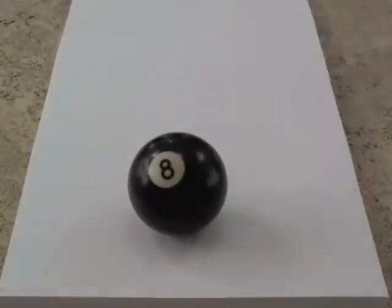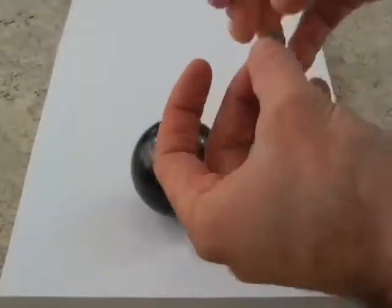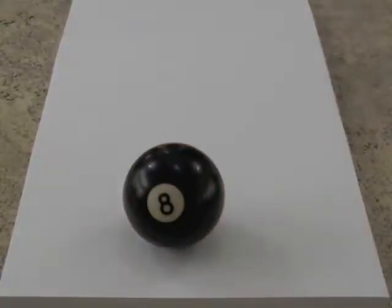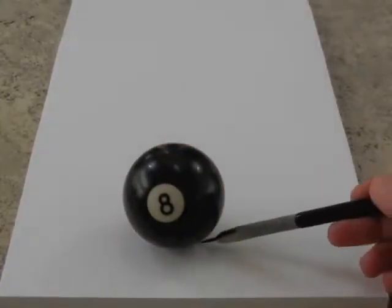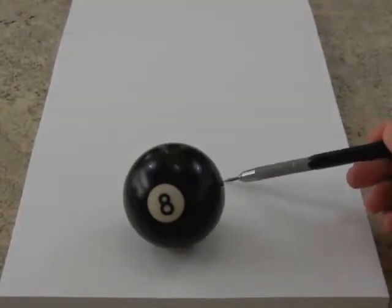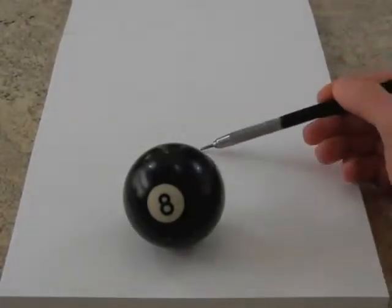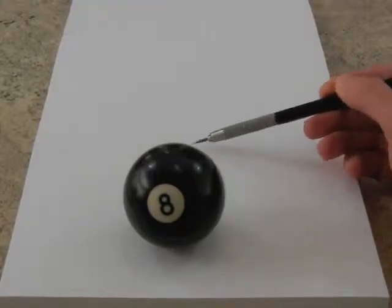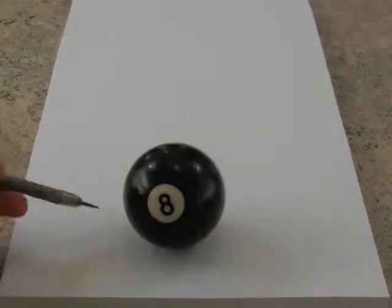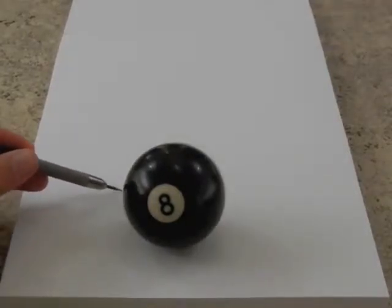Here is the 8-ball. I'll make a little base with my kneaded eraser so that it doesn't roll. I am drawing it. Carefully, I draw the outline of the figure that is being projected on the paper. Remember that I am not above the ball, hence this is not going to be a circle but an oval shape. You won't believe this but I am drawing with my left hand — and no, I am not left handed.